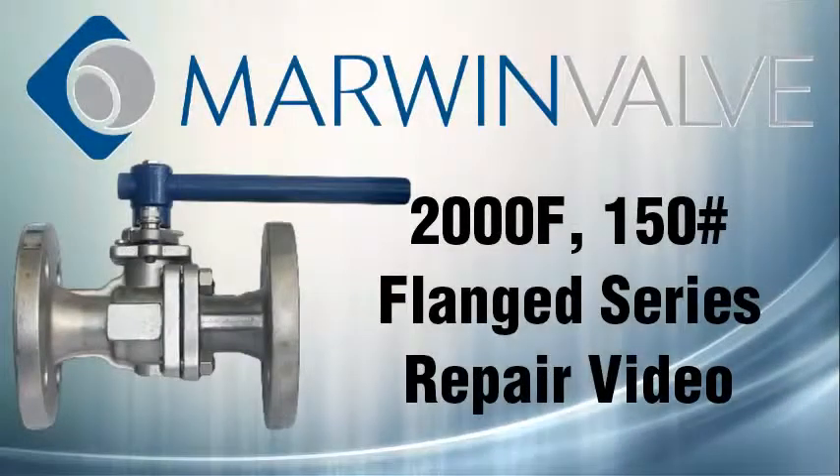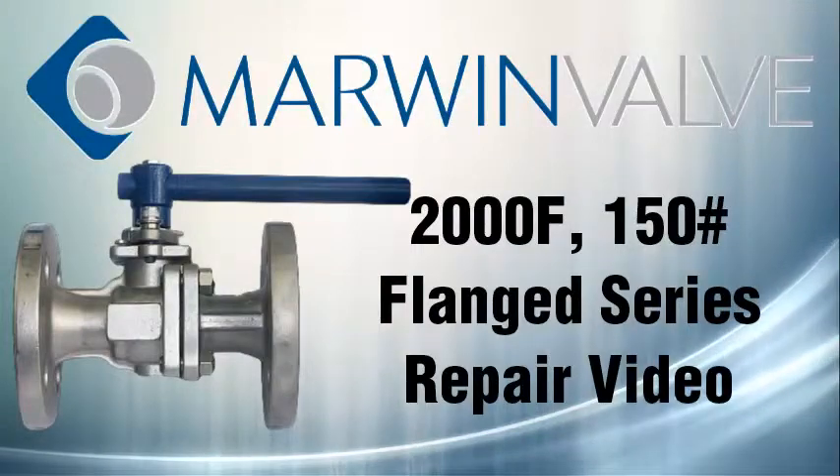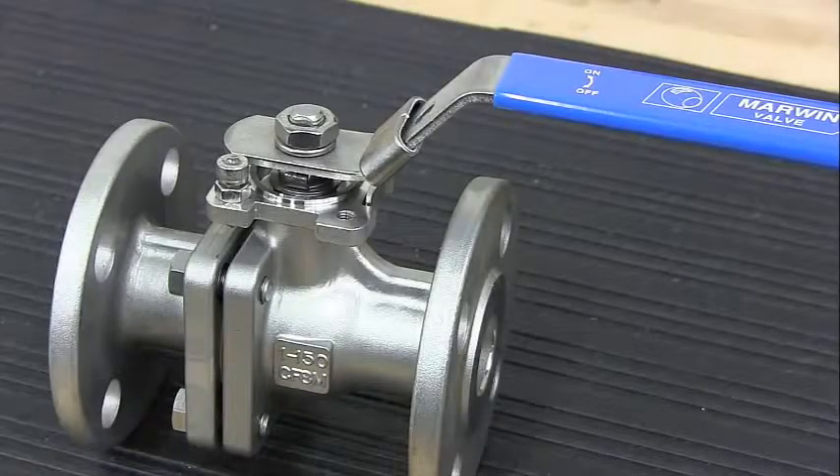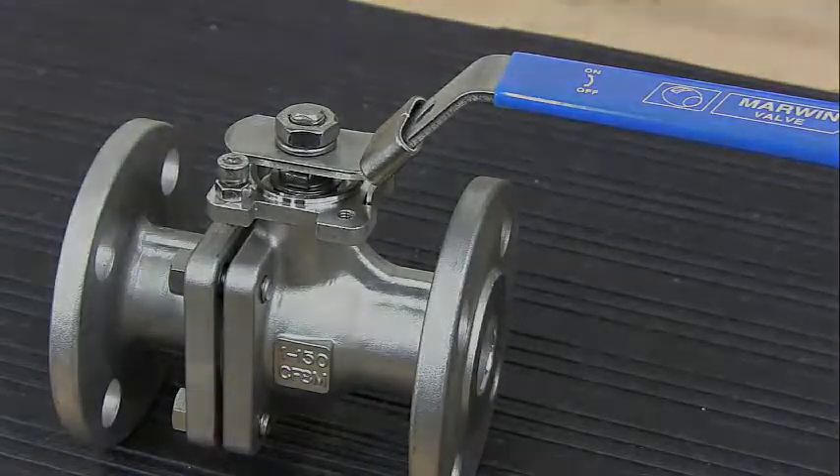Welcome to the Marwin Valve Maintenance and Repair Videos. This video will detail the steps required to disassemble and reassemble a 2000F series valve.